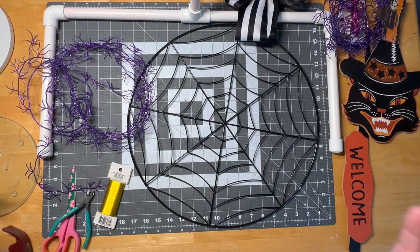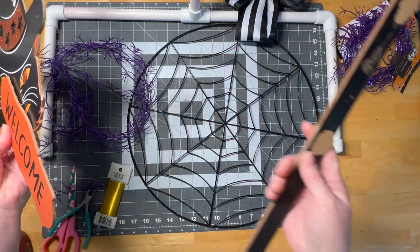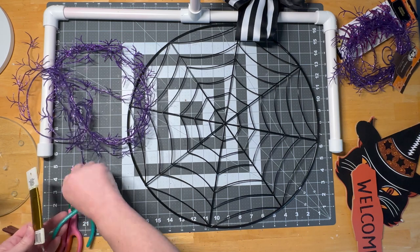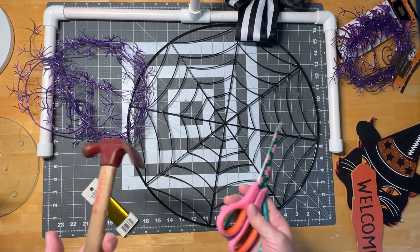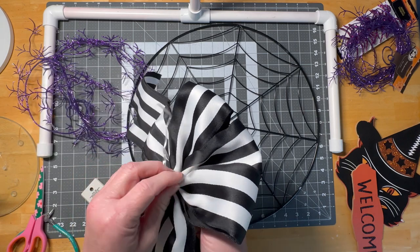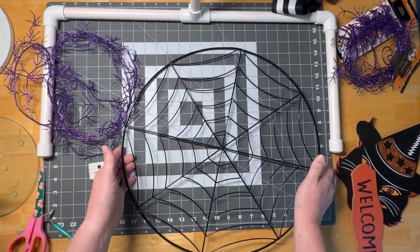They do sell ribbon at the Dollar Tree. This sign I got last year but saw them again this year — I just took it apart, it was glued on with some little staples. I got some wire — you can use anything you want — I have wire snips, craft scissors, a hammer (I probably don't need that), and my hot glue gun. You can use hot glue or regular glue. The ribbon bow was already twist-tied, and I bought this spider web at Michael's.